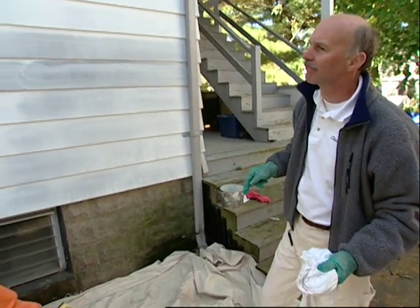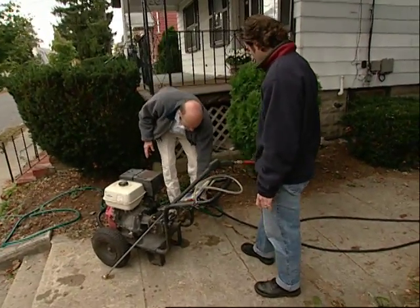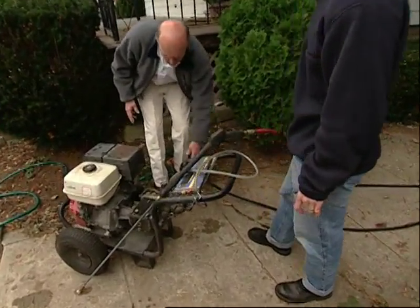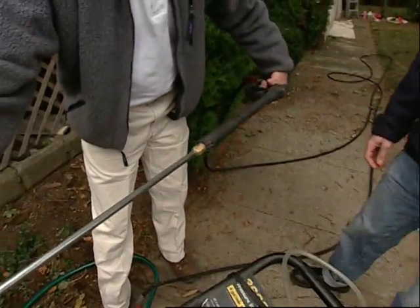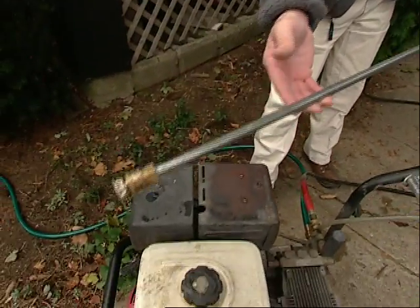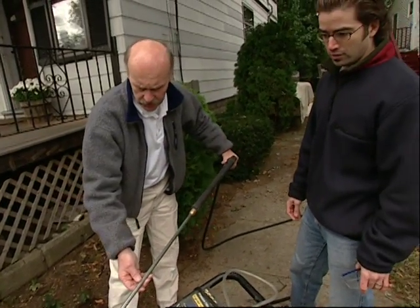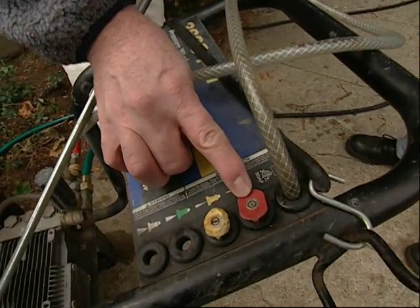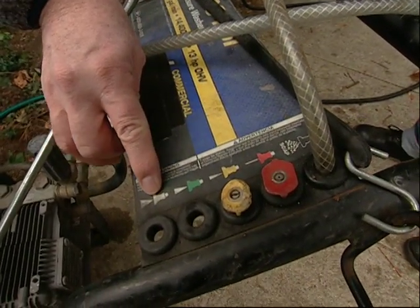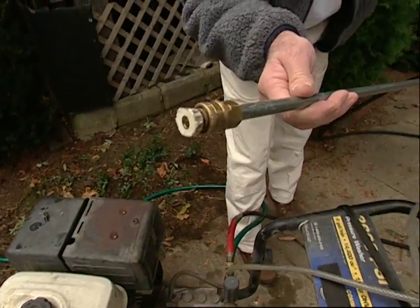What we have here is a pressure washer. We've hooked it up to your garden hose — it goes through the motor and pump, gets pressurized, and comes out at the end of the wand. You do have to be concerned about the intensity of the spray. It develops a lot of pressure and I would never use a direct stream from the red tip. I've started with the white tip, which is already loaded on the wand.